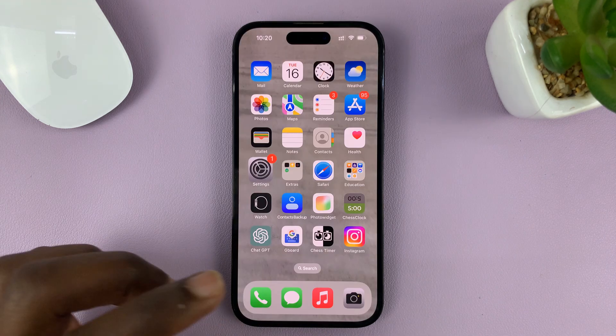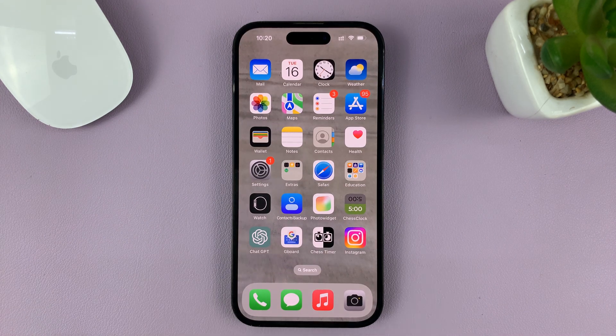That's basically how to disable USB accessories on the lock screen of your iPhone. For this tutorial, I'm using the iPhone 14 Pro, but it's the same instructions for previous iPhones as well as iPads. Thanks for watching and good luck.